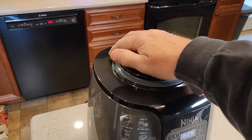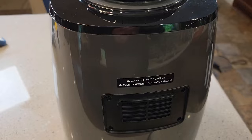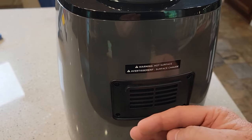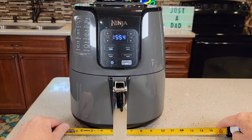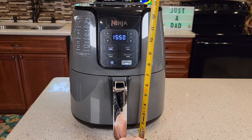The machine is relatively quiet. The air is going to get sucked in up here, so don't restrict this area. The air coming out of the back is pretty hot, but it's not real forceful — it is really hot though. I really love the small footprint of this air fryer. It's around 10 and a half inches wide, and height-wise you're almost about 13 and a half inches.